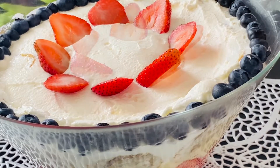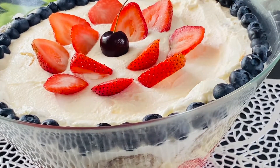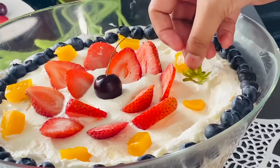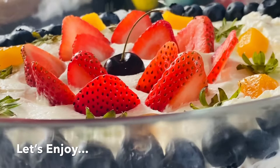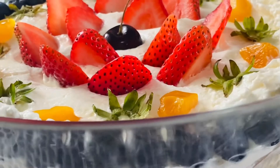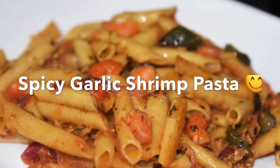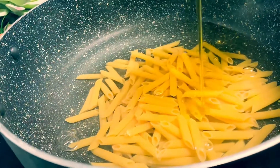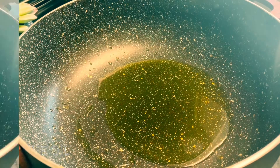We can decorate it — we have blueberry, strawberry, and cherry. We have a color combination with strawberry and cherry. This is the final look — it looks very good.